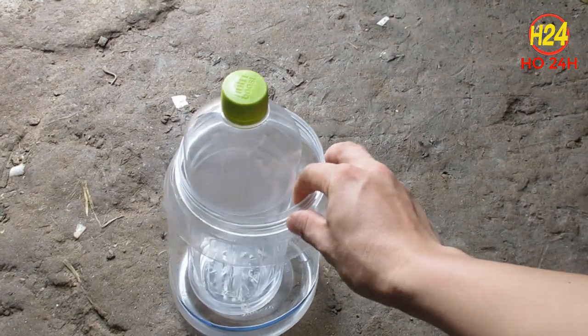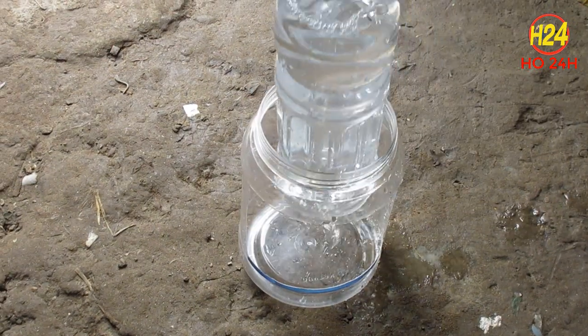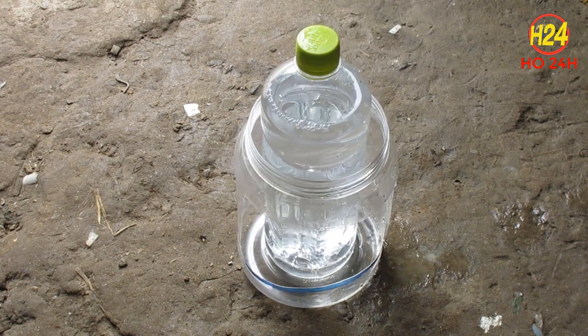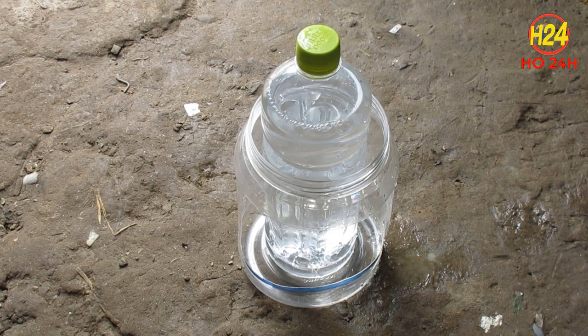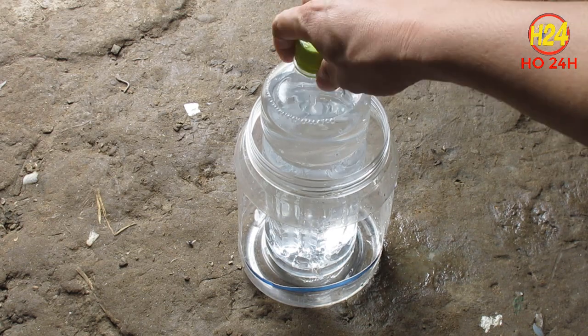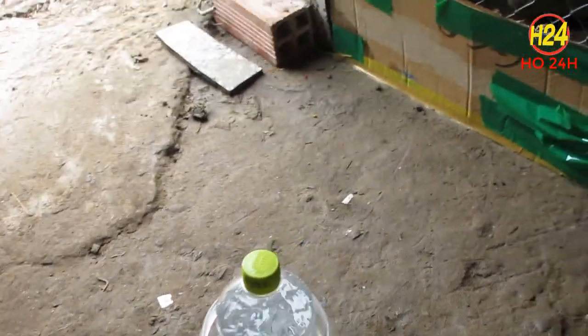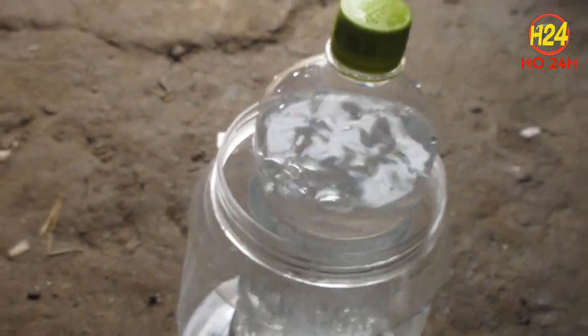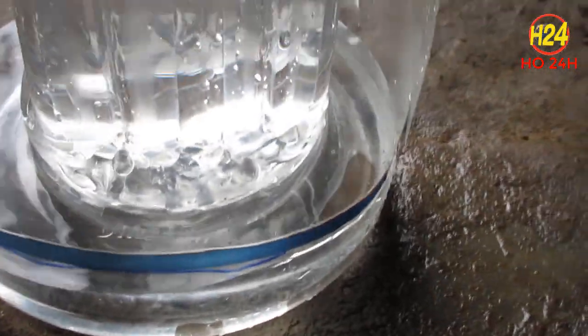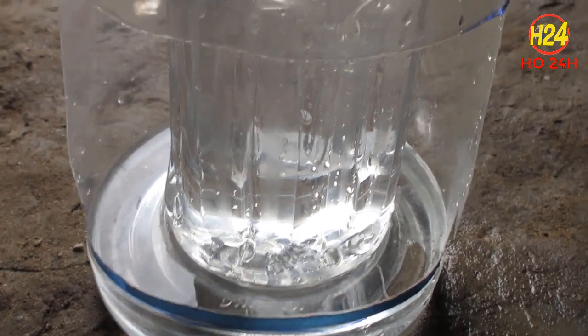Bây giờ chúng ta đi múc nước, bỏ nước vô nè. Nước sẽ tràn ra, chảy ra ngoài. Nhưng chắc chắn là nó sẽ không có tràn ra ngoài - khi mà mực nước nó dâng lên bằng với 2 cái lỗ hồi nãy là lúc đó nó sẽ ngưng lại, không có chảy nữa. Đây là hệ thống uống nước tự động cho gà mình tự làm bằng các vật dụng bỏ đi, rất là đơn giản phải không các bạn.